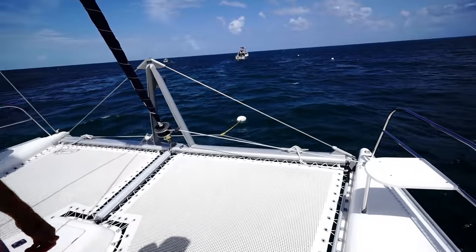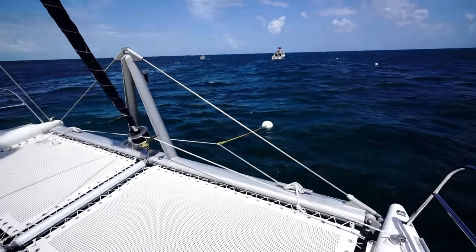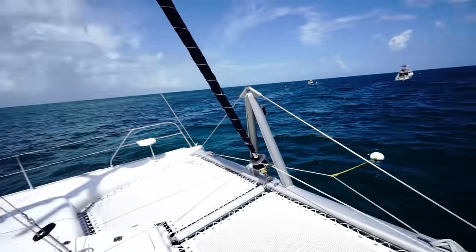It seems like it might make for a little bit of chafing — it's a cheap line. We made it out here without turning on the motors until we were ready to come in and pick up the mooring ball, so that was super exciting. And now we're here at our first dive site with our own boat — it's very exciting!